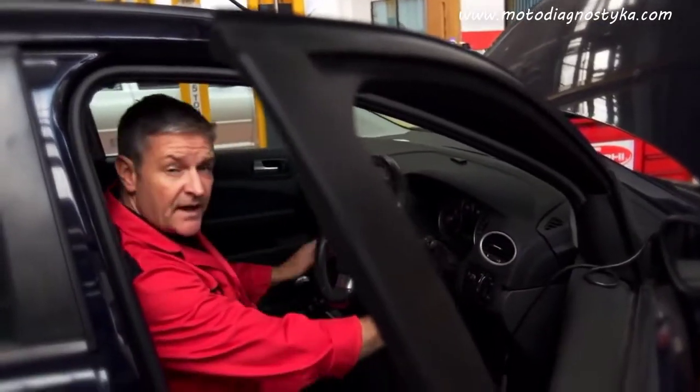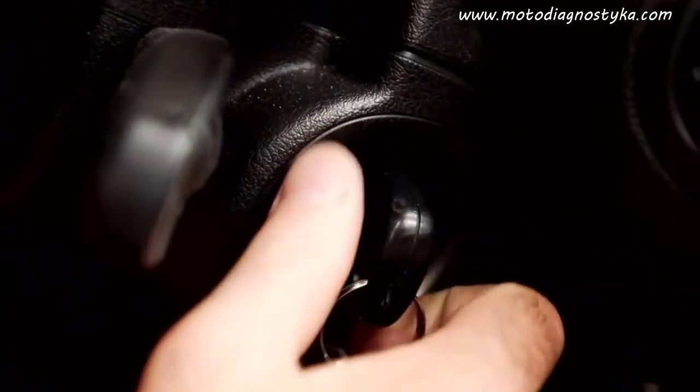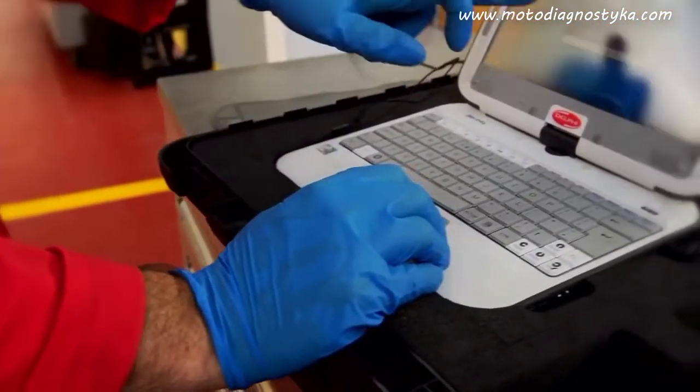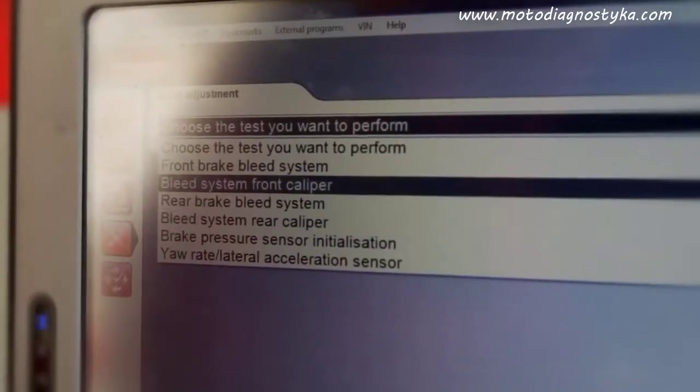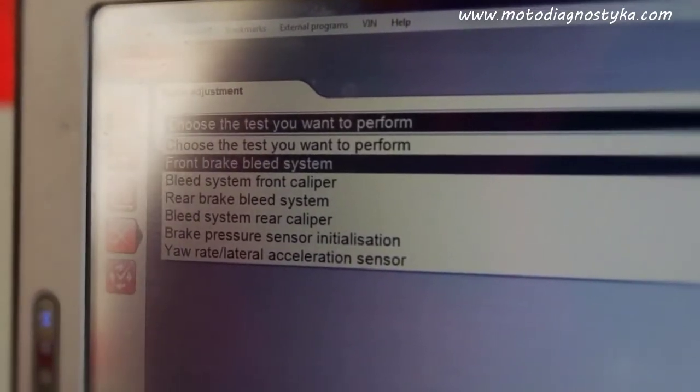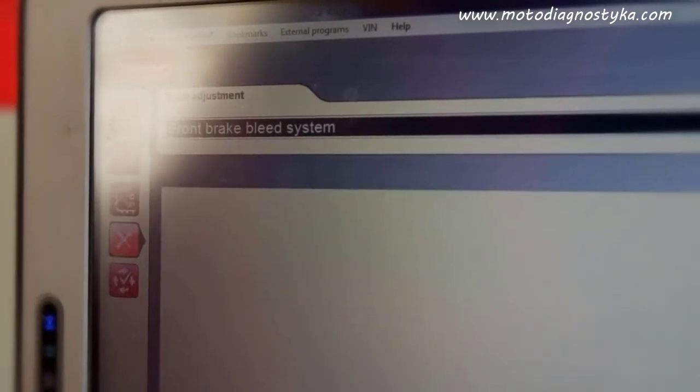Now we need to start the car and connect the DS diagnostic tool. Select the automatic bleed procedure — refer to the help file to understand the procedure and follow it carefully, as this can differ from vehicle to vehicle and varies with vehicle manufacturer.